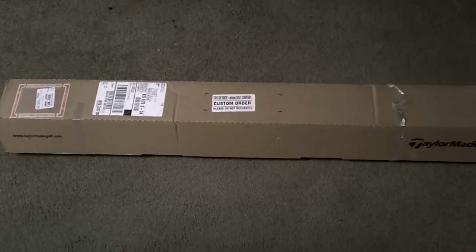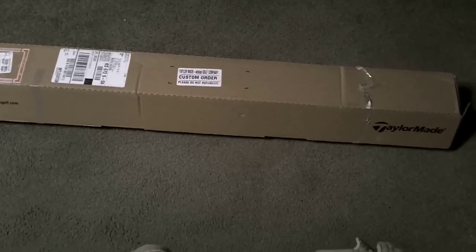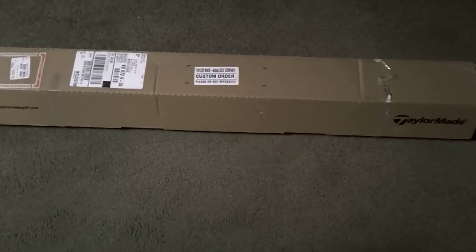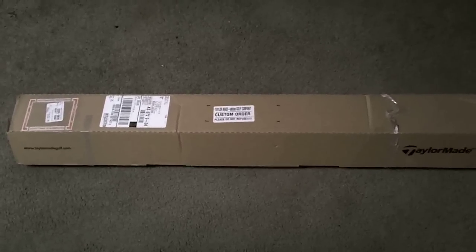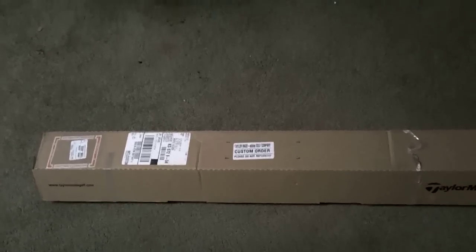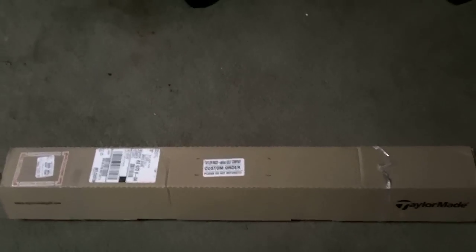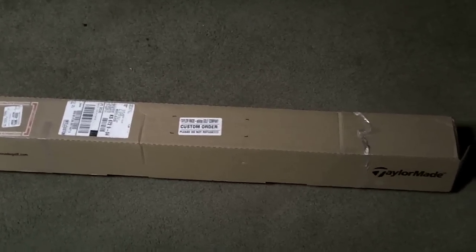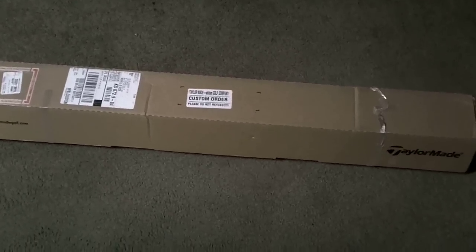Alright, well this is the unboxing — take two, take three — on the unboxing of the TaylorMade Burner Super Launch irons.